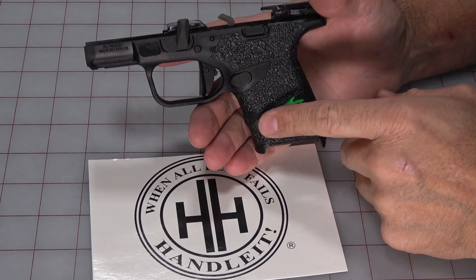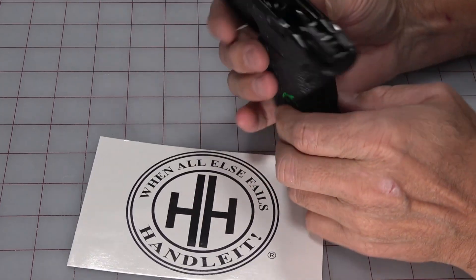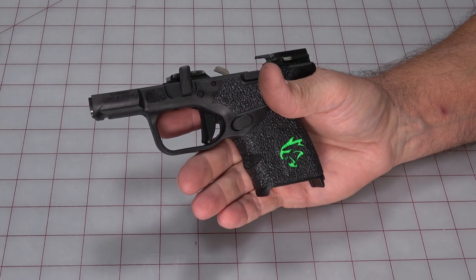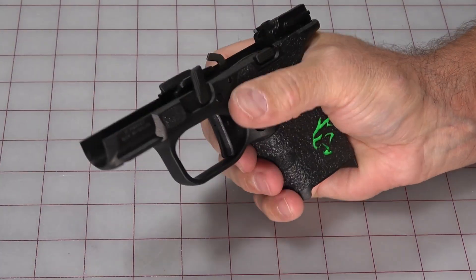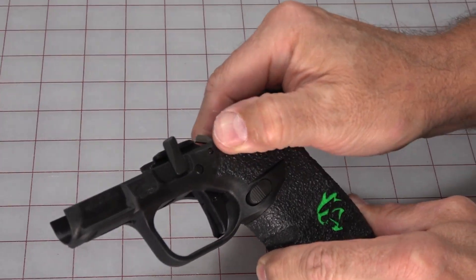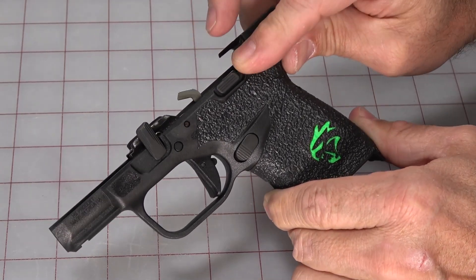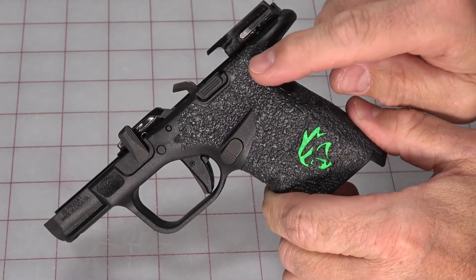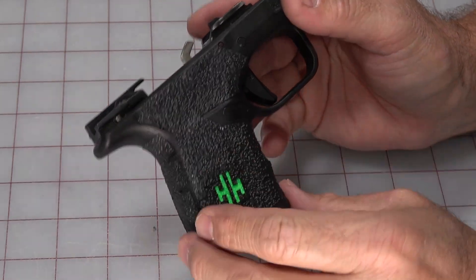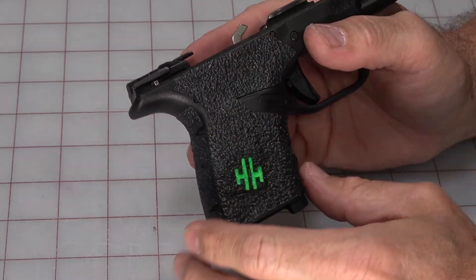So I heated it all up, pushed anywhere there were bubbles — pushing out towards the edges. Take special care around the logo areas — push flat rather than rub. Got it all de-bubbled, flattened down, all the corners down. Anytime you have a corner, push away from the center towards the edge so that you're rolling the edge down instead of accidentally rolling it up. Make sure everything is well flat and seated. If you get any edge that sticks up, just trim it.